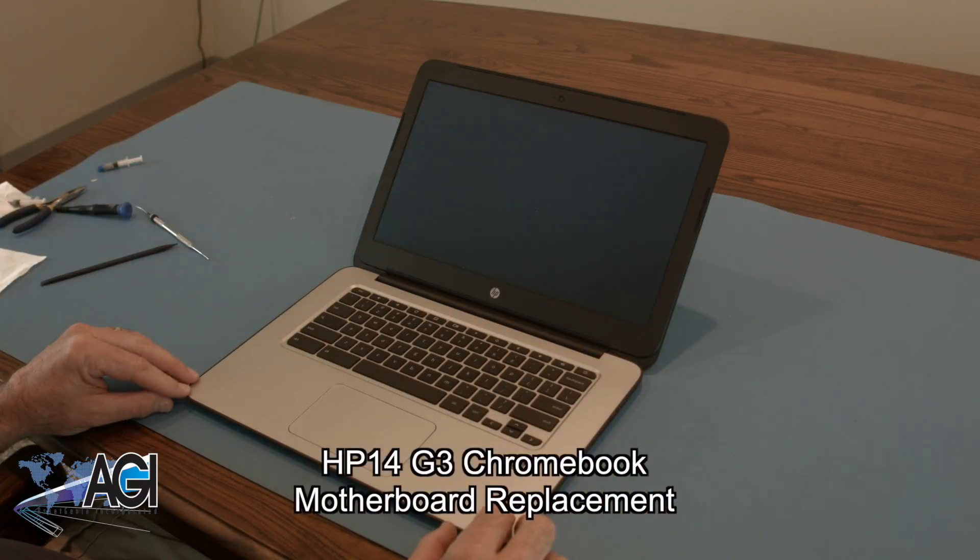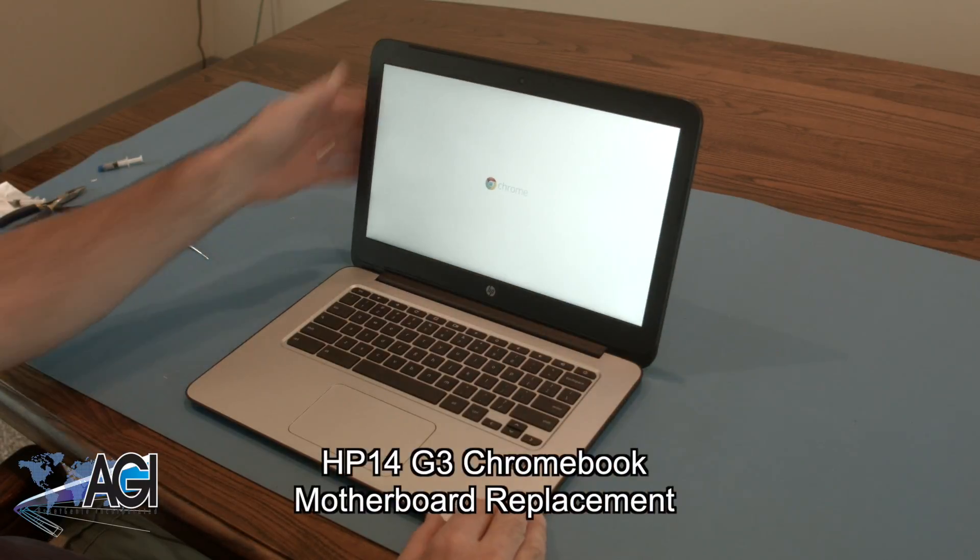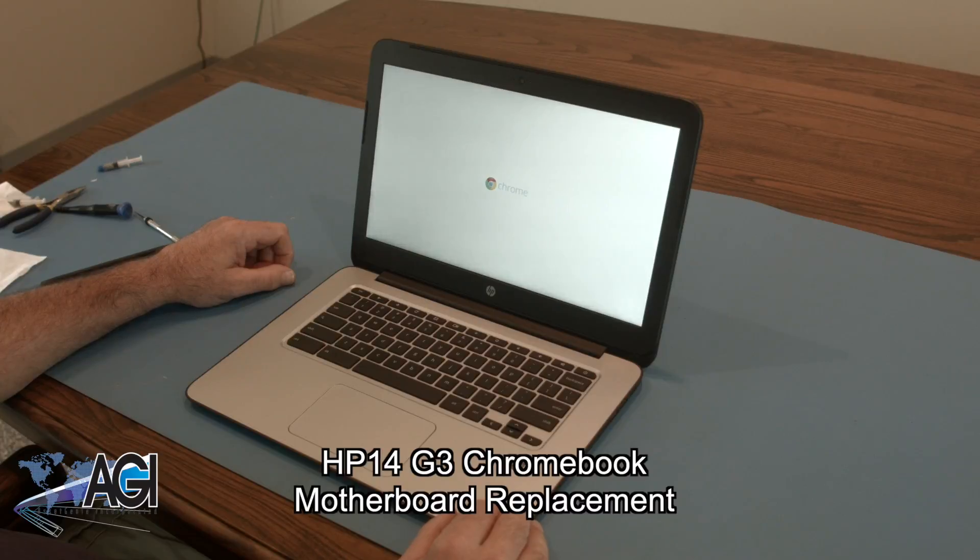Hello, today we'll be showing you how to replace the motherboard in an HP 14 G3 Chromebook.